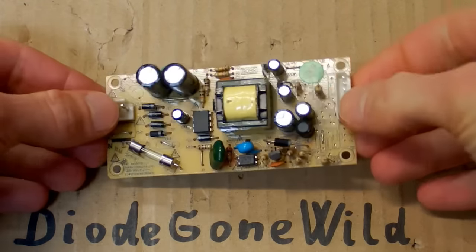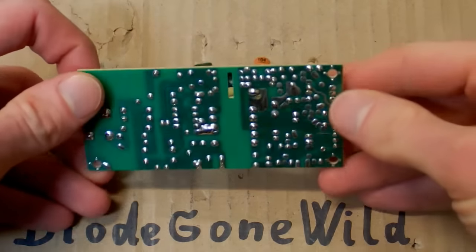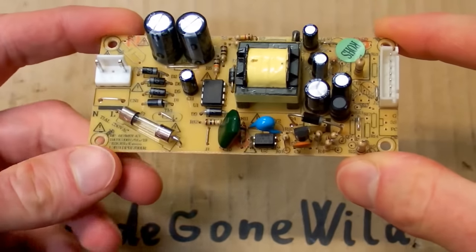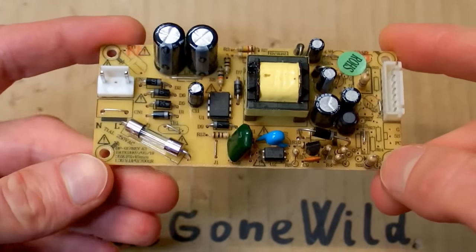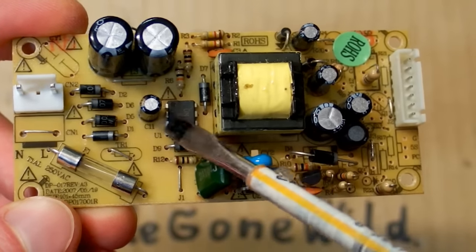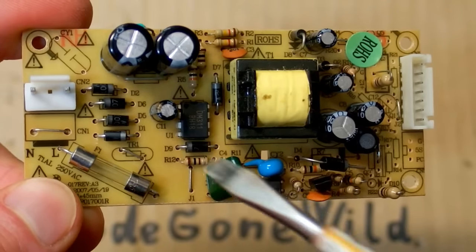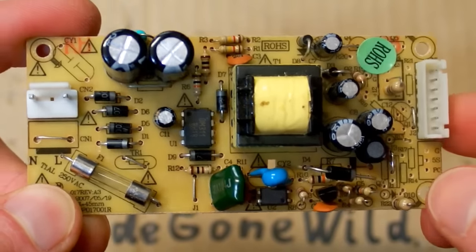Today let's take a look at the switching power supply which comes from a DVD player. I don't have the DVD player anymore but I've taken this board out of it to show you. The board contains a complete switching power supply with about three output voltages, and the most interesting part is that it has no switching transistor. There is just this 8-pin chip — the transistor is actually integrated in the chip, as well as most of the components necessary for a switching power supply, which makes it quite simple.